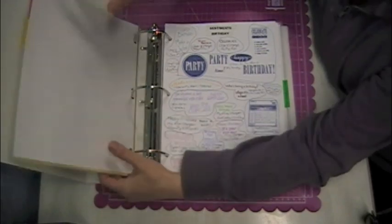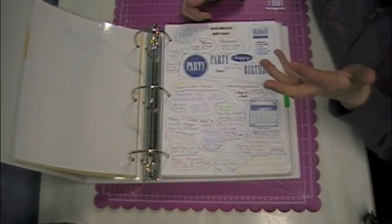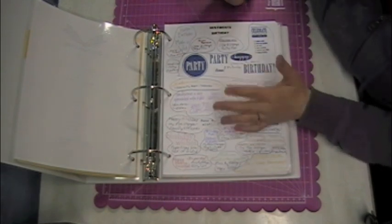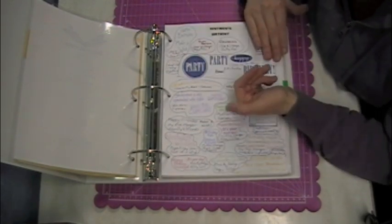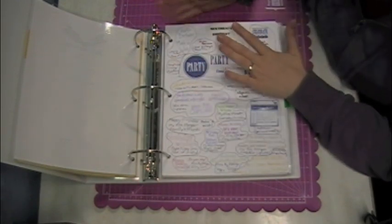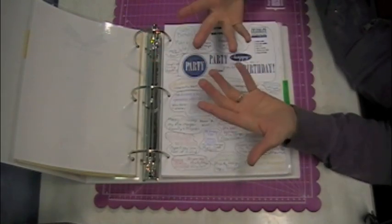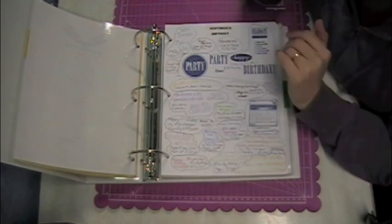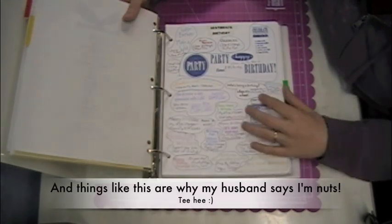You might be wondering, if I have this system, why do I still have my other binder? For example, let's say I know I want to make a birthday card. If I look at the sentiments first and say I love this 'celebrate, it's your day,' I'm pretty sure that this Close to My Heart set has a cake on it. So I can grab my other binder, open to this specific set, and look at it in its entirety — do I want to use this set as it was designed? If I'm not satisfied with what's on that page, I can go to birthday images or other things in my craft stash. I think it was important to have both binders completely separate from each other. I know a lot of people just do one alphabetical binder, and that's great to a point, but it wasn't enough for me.